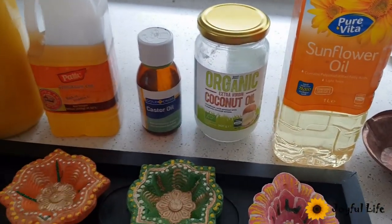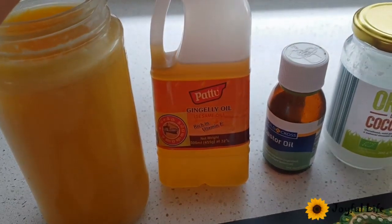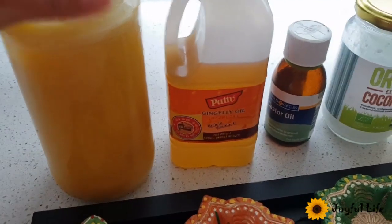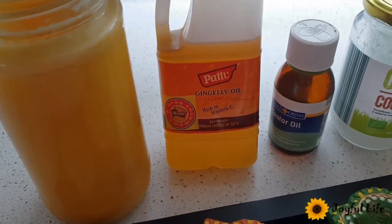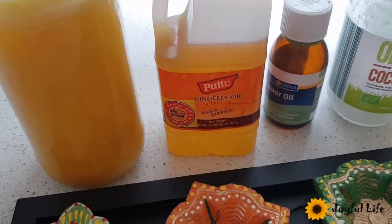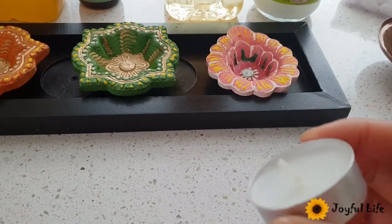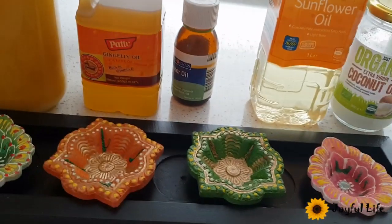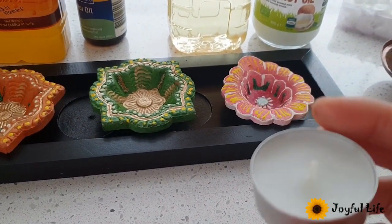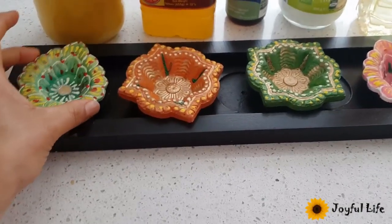I personally prefer sesame oil or ghee. In winter it's a little bit hard to use ghee, but in summer it's easy. Most of the time in winter I use sesame oil. I have candles but I don't use them much because they're not as powerful as the oils and ghee — I keep candles just for emergency situations.